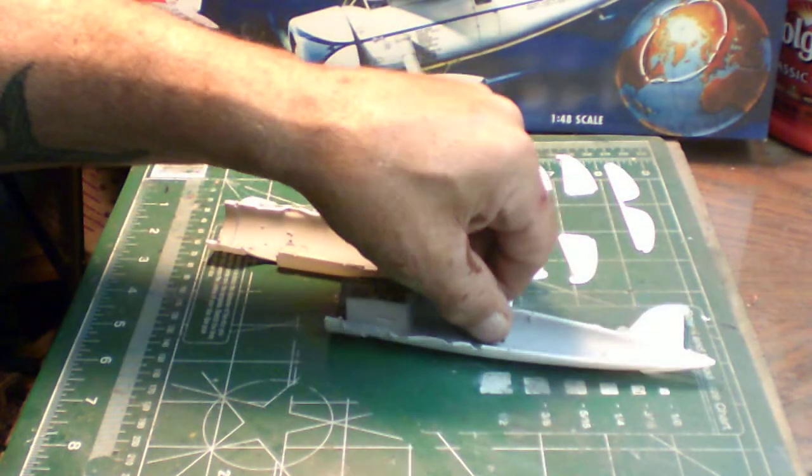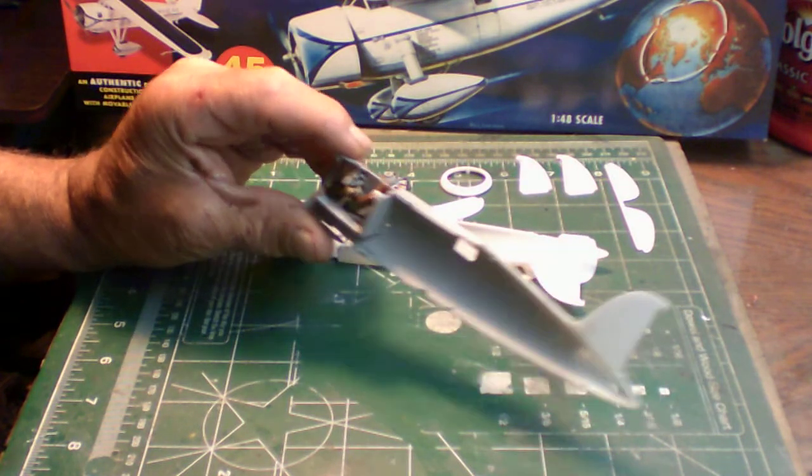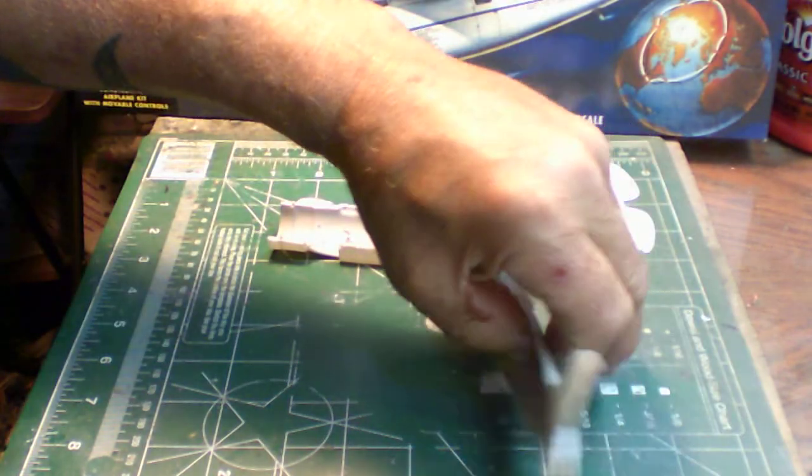That completes the cockpit detail — there is nothing more. The cockpit parts that come with the kit are just the joystick and the dial facing with the instrument panel.